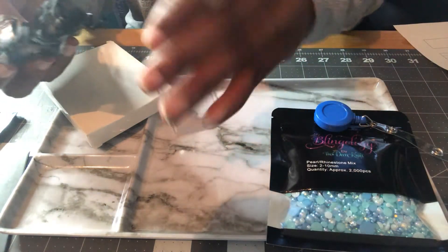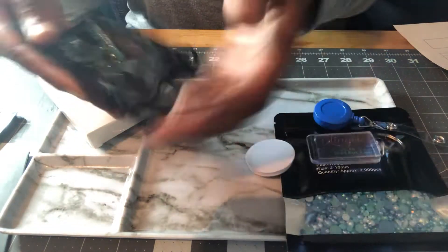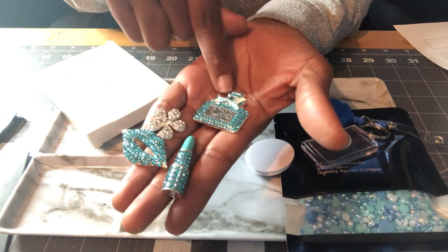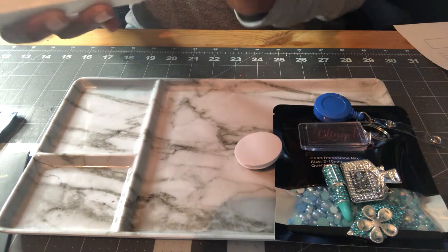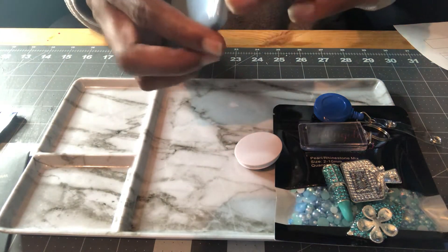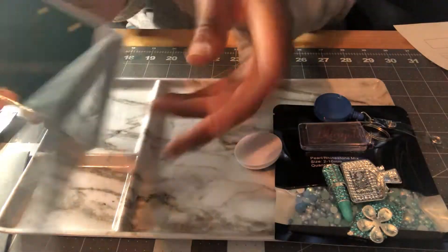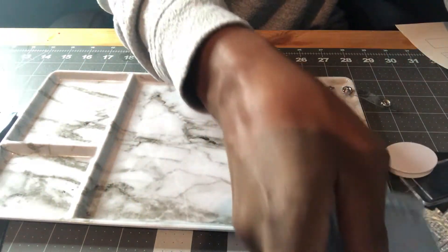The kit also includes a badge reel, a keychain, a fun grip, and these big charms — the lips, the lipstick, the flower, and a perfume bottle. Then it comes with the LED mirror in blue, which is really cute. You can bling out the buttons on the side however you want. All of that was $15.99 — a really good price for everything that comes with it.